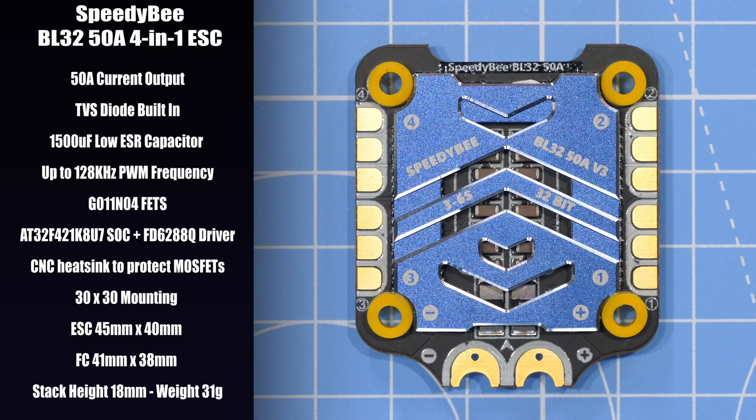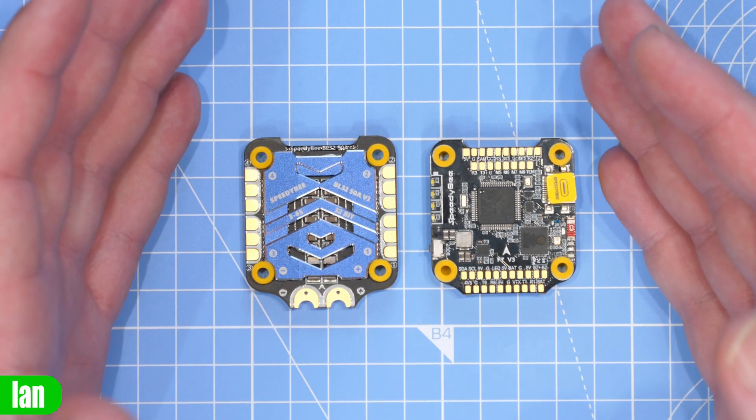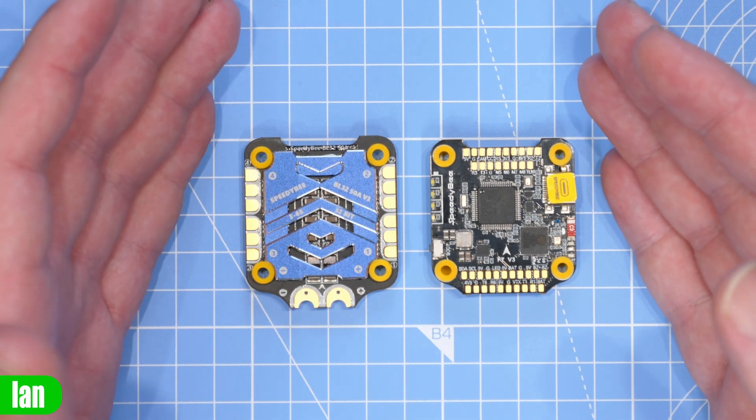Hopping over to the ESC: this is an all-new BLHeli32 50 amp model. It has a built-in TVS diode offering additional protection, plus that 1500µF low-ESR capacitor included. It supports PWM frequencies up to 128 kilohertz and up to 6S battery voltages. Its size is 45 by 40mm with the flight controller being 41 by 38mm, giving a total stack height of 18mm and a total stack weight of 31 grams, based on a 30×30 mounting pattern. It has a CNC heatsink to help with cooling. This model is based on the AT32F4 MCU, fully supported in BLHeli32, and is different to the one used on later versions of the V2 ESC.